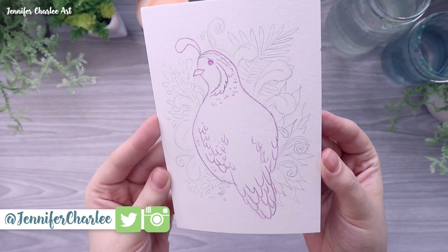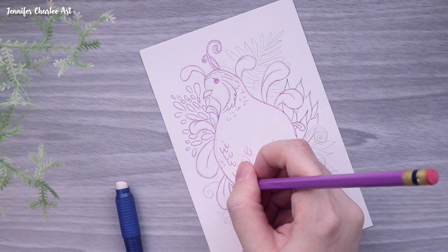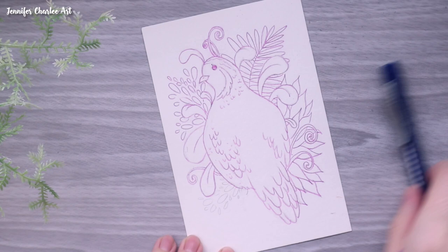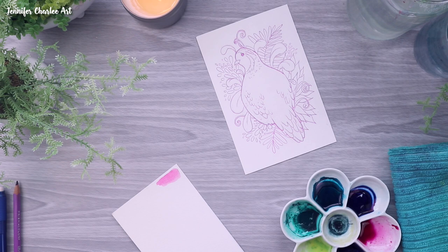Hey everyone, welcome back to my channel. I apologize that I'm going to sound a little raspy in this video because I am recovering from a cold, but hopefully you can overlook that because I really wanted to get this video out to you. I actually drew this quail a little while ago — this was done as part of my Patreon rewards back in March. I did a California animal and plant themed package for patrons that get mailed rewards, and obviously the quail is something I really wanted to focus on. There are just a lot of really fun shapes and lines that went into this art print that I made, and when I sat down to paint it I wanted to break out some supplies I haven't used in a little while.